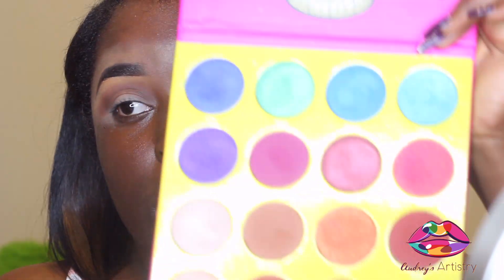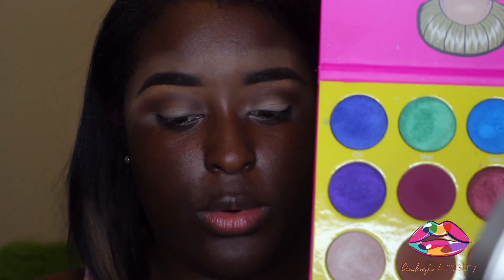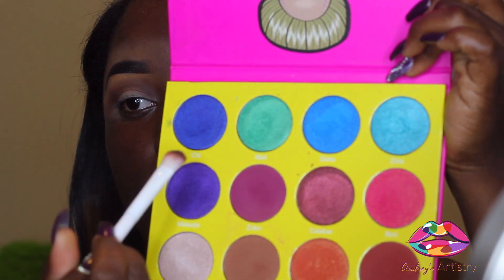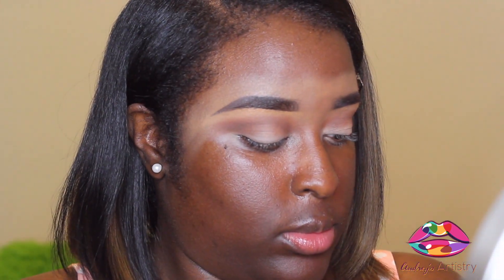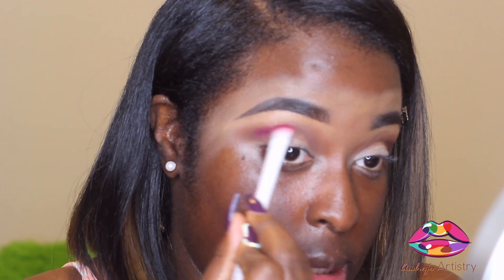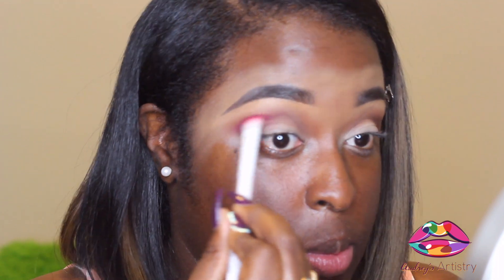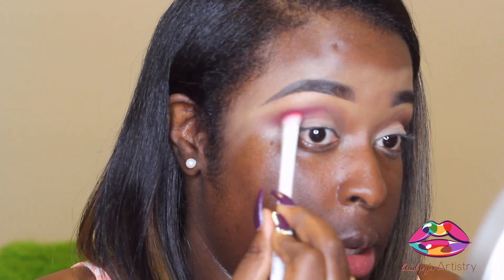I'm going to put some color in my crease as well. I'm going in with this purple — I'm going to use that same crease brush. This is the zobo color from the Juvias Place Masquerade palette, and I'm just going to put that directly in the crease.